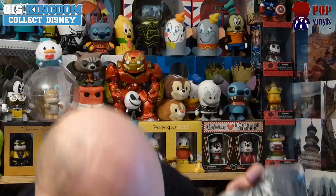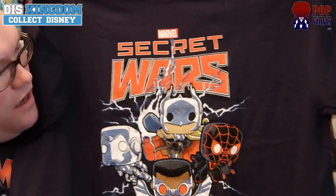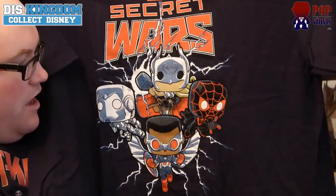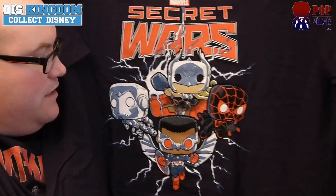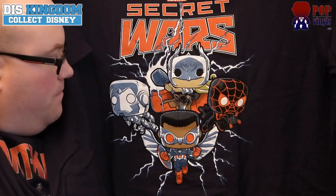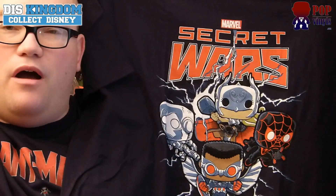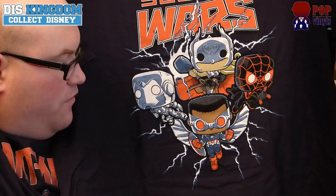We have got a brand new t-shirt. So the Secret Wars t-shirt features a Miles Morales pop, a Thor pop, the new Iron Man suit in silver, and the Captain America Falcon as well as a pop. That looks pretty cool — perfect sizing wise.